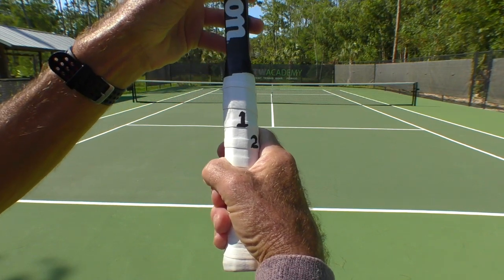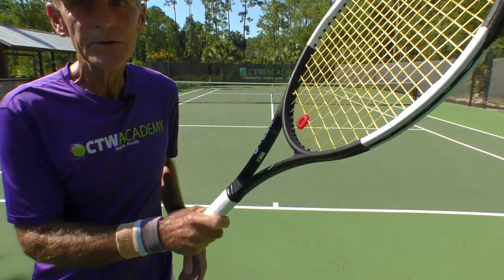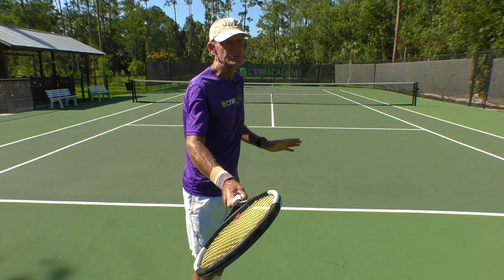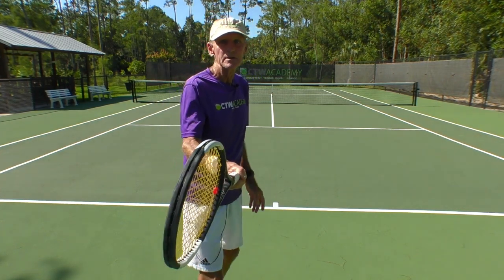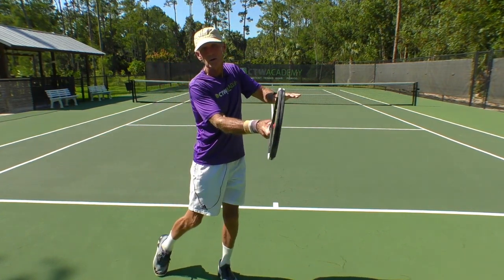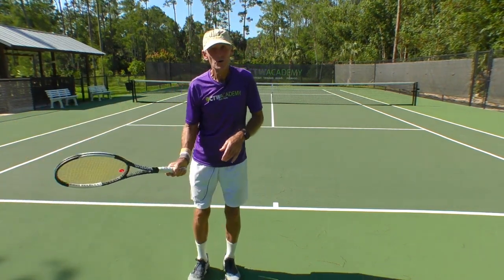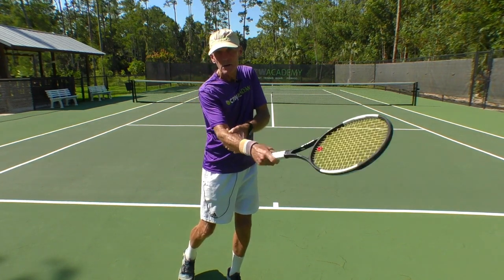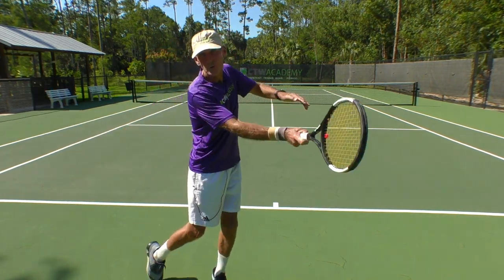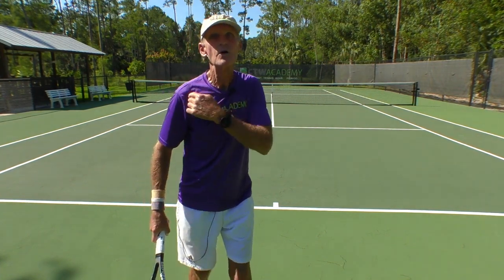If I was on three, right there, I'm going to turn the hand a little more this way to number four. When you're on number four, the racket is automatically closed — there's no guesswork. You don't have to push the palm down; the racket's closed, and when you swing low to high, you're guaranteed vertical when you hit the ball every single time. There's a caveat here: as long as you don't play around with your lower arm, drive through the ball, don't move this or the wrist, just keep it fixed, make your swing fast from the shoulder.